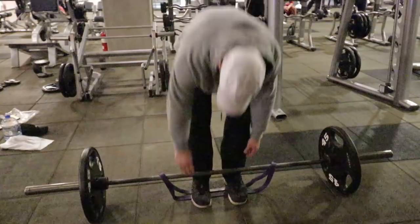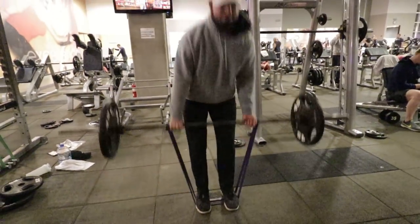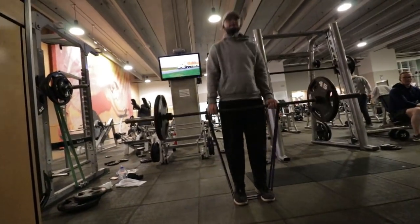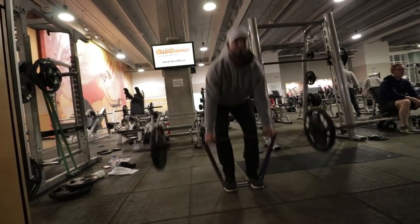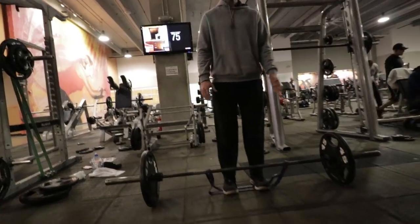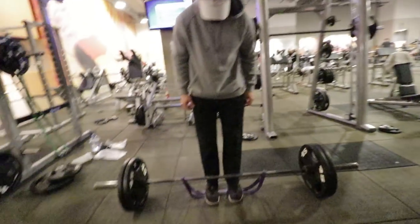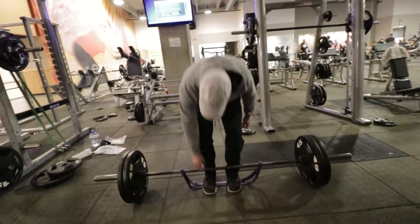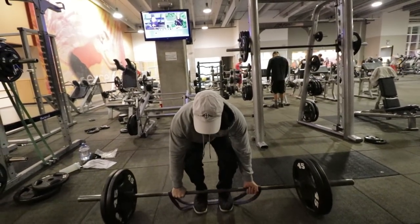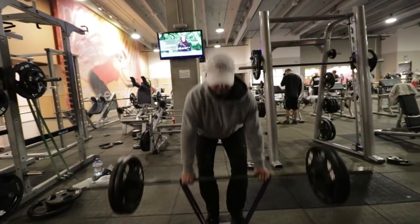We also used a resistance band for the deadlift — the purple one is linked down below in the description. We had 135 on the bar, focusing on being explosive on the way up: controlled on the way down, explode up as fast as you possibly can. Everything about how you increase your vertical jump comes down to three ways. I feel like I'm beating a dead horse because I say it in every video, but repetition is the mother of skills — the more that I say it, the more likely you are to understand it.